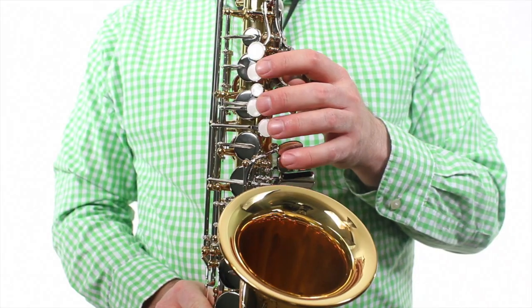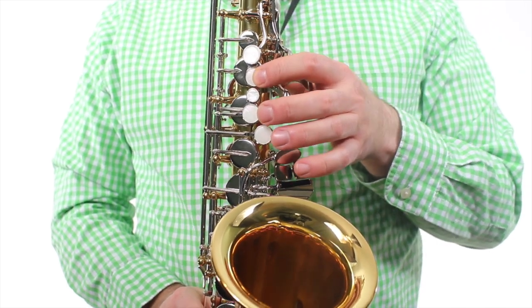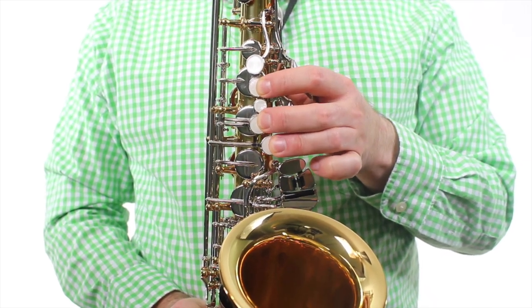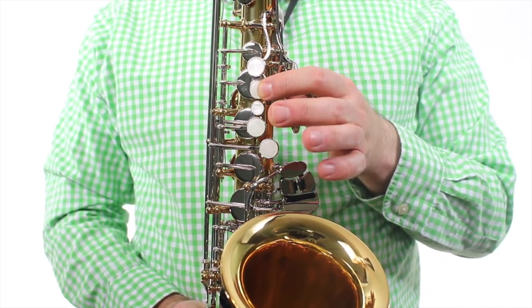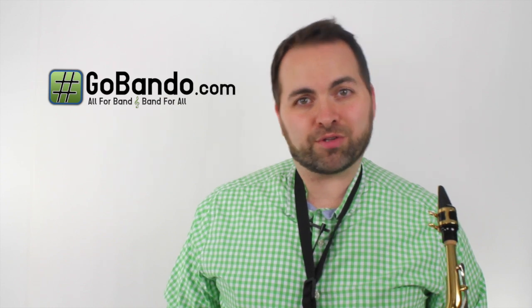Now I'm going to play the whole song for you, and you can try to play along with me at home. Here we go. And that is how you play Hot Cross Buns on the alto sax. Remember, you can go to our website, GoBando.com, to download the play-along track for this song. Please leave your comments and questions below — I always love to hear from you. Now, as always, have fun and go practice.